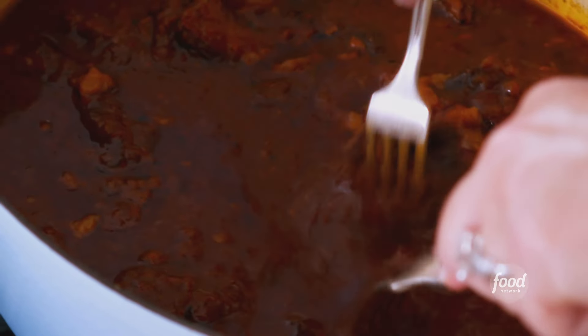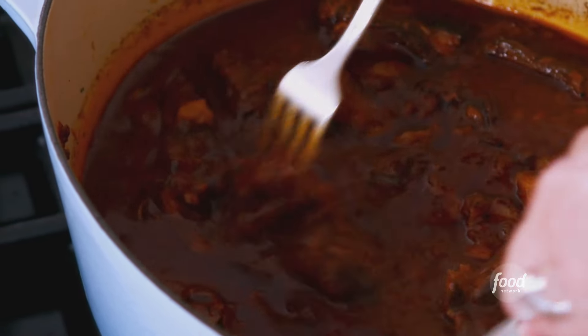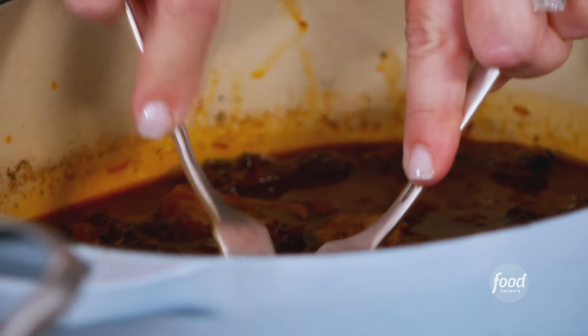I'm going to just shred this with two forks to pull it apart, but it's really coming apart with no problem. That's ready to go — if you just want to take the pasta up? Yeah, the pasta, I think it's ready.